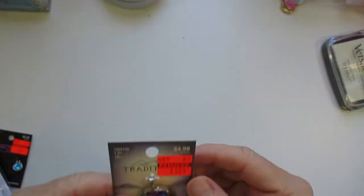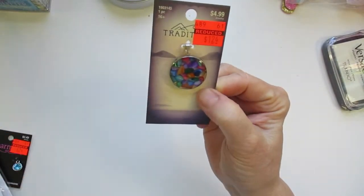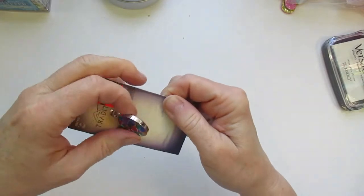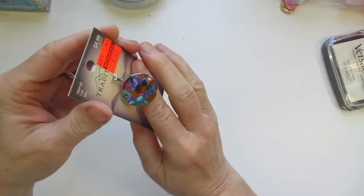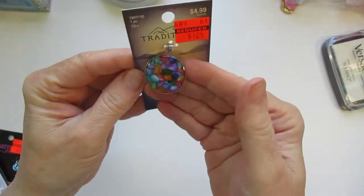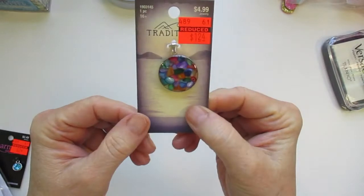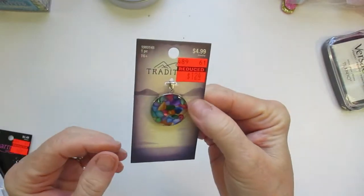The other little thing I wanted to show was this cute little pendant for making a necklace, but it's so pretty. The colors are really, really pretty — $1.24, down from $4.99. So I'll be making a necklace from that.